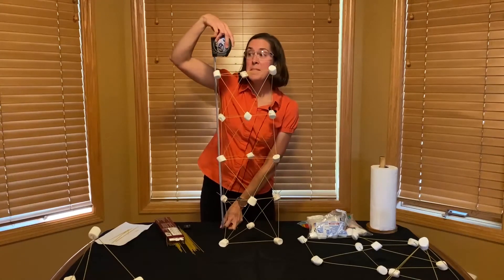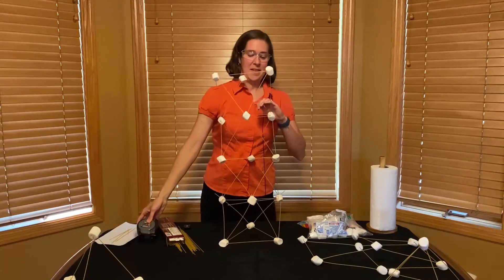The tower is getting very tall. Mary measures the tower — it's almost as tall as she is.